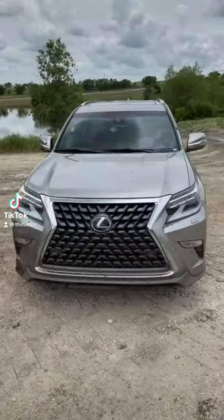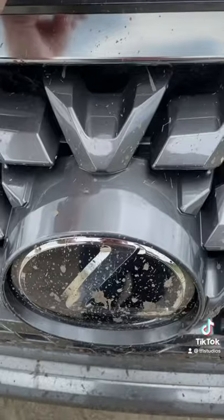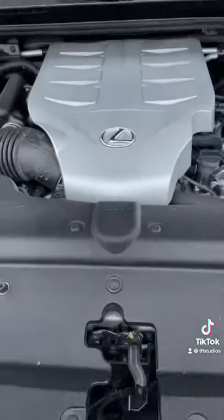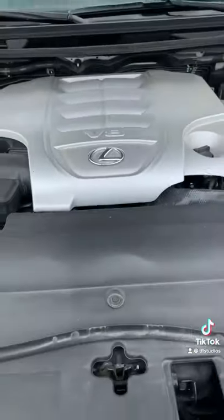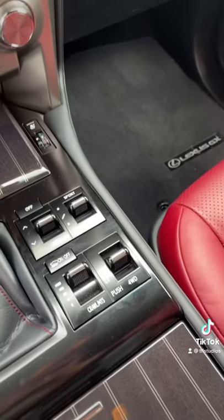This or that — which would you rather have: the Lexus LX or the Lexus GX as your ultimate overlander? The Lexus GX has a V8, but it's a small V8 that puts out about 300 horsepower. The Lexus LX has a big V8 — this one is a 5.7 liter — and it puts out about 380 horsepower.